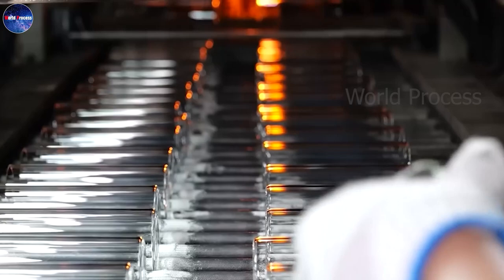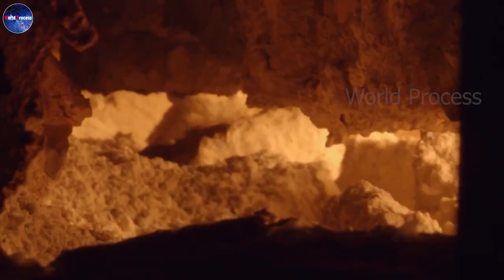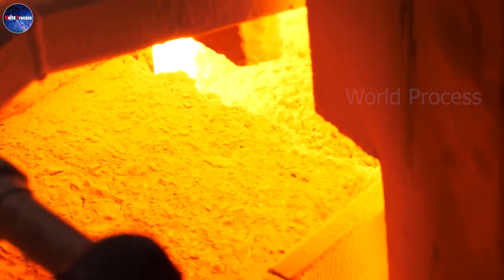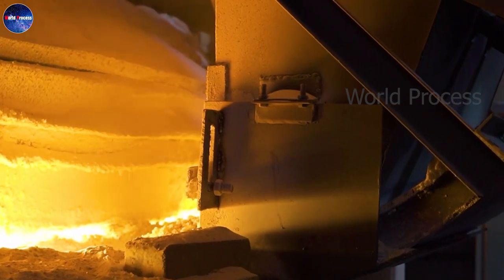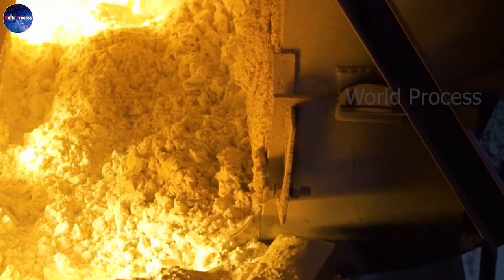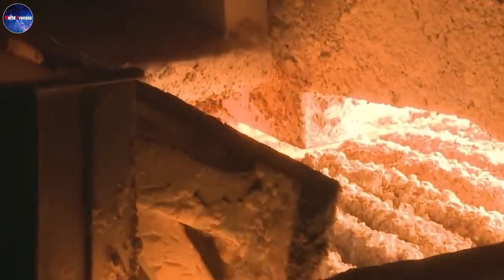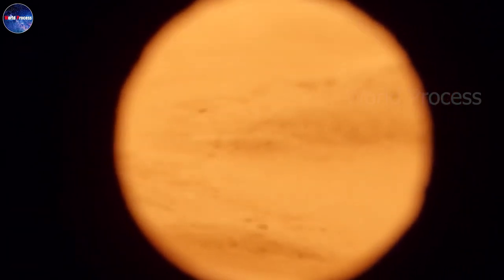So how to be able to produce a large number of qualified products in a short time? From here, the sand is brought up the chain to the insulator. The suitable temperature to turn sand into glass is from 1,200 to 1,600 degrees Celsius.